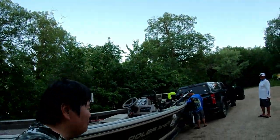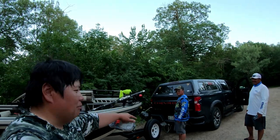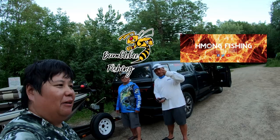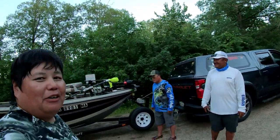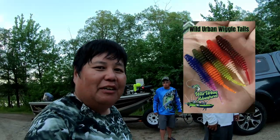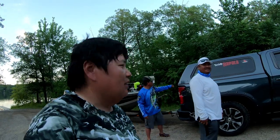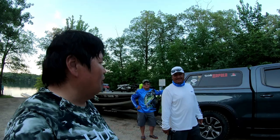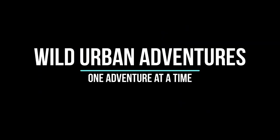Alright, Urban Adventures, hope you guys had fun with this episode. I'm here with my cousin from B's Custom Lures and Job from Mong Fishing Outdoors Facebook group. We had a lot of fun today catching crappies using the Wild Urban Wiggle Tail. If you want to check it out, make sure you go to my website — I'll link it down below, along with the Mong Fishing Facebook group and contact info if you want some of these lures. As always, follow your passions, follow your dreams, make it happen guys — see you on the next video!